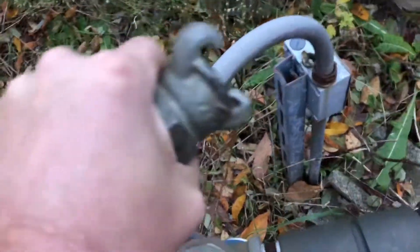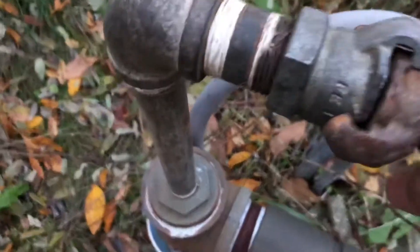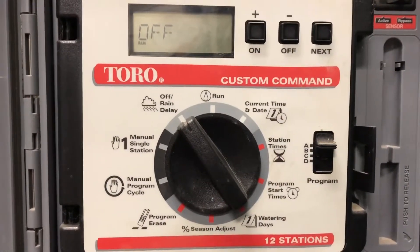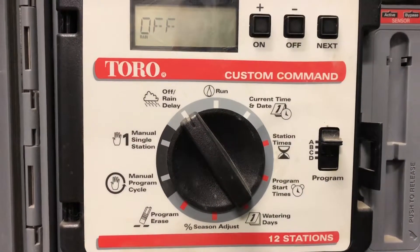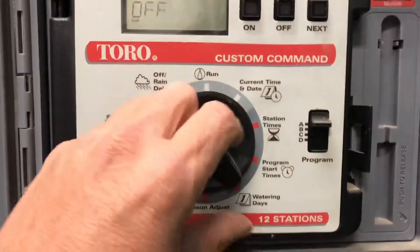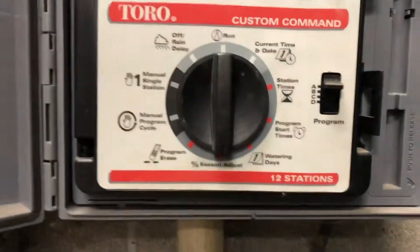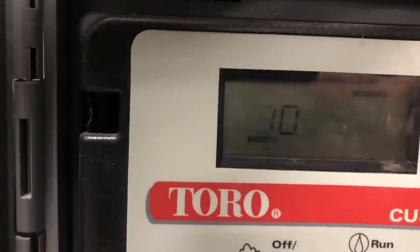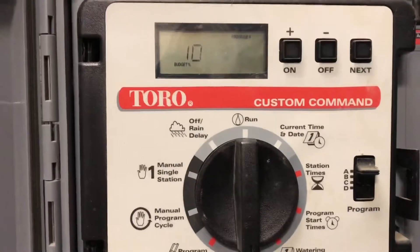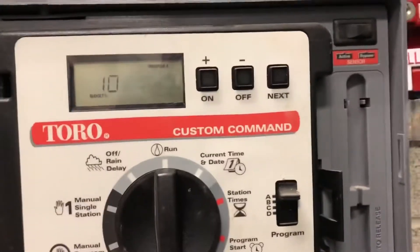Here's the controller for our irrigation system. It sends a signal to a relay that turns the well on, but we've turned that breaker off. We need to first set our percentage — we're going to go to ten percent and cycle through at ten percent time.